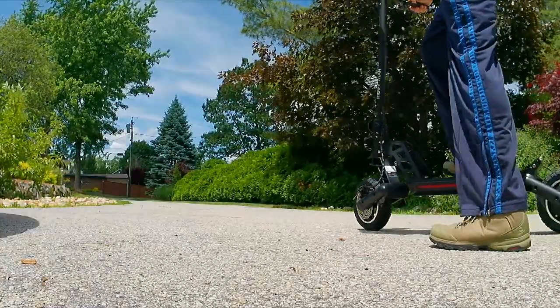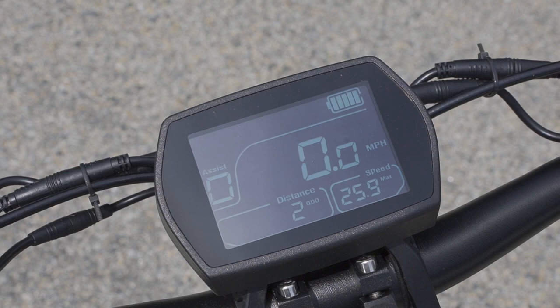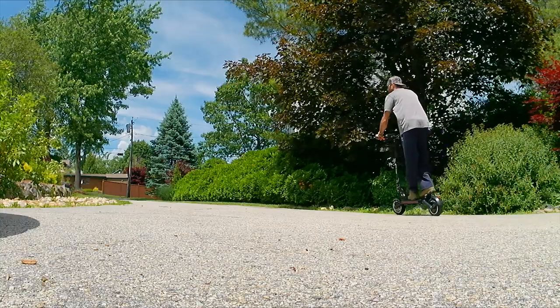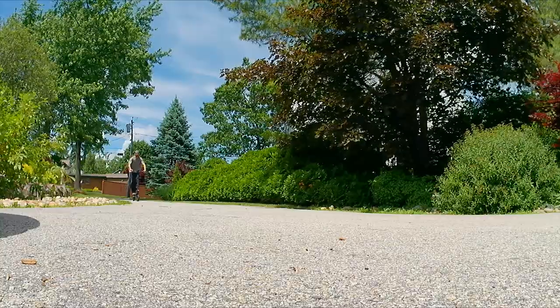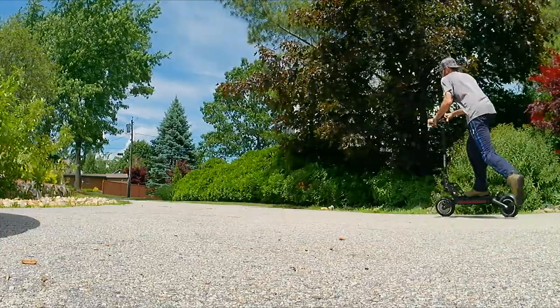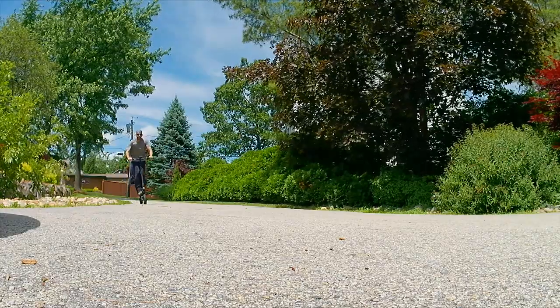Getting a little practice run in first on Mode 1 — this has three settings: Mode 1 is eco, Mode 2 is mid-range, and Mode 3 is turbo. I took a quick spin around to get some practice under my belt and make sure I was comfortable before heading out onto the street.